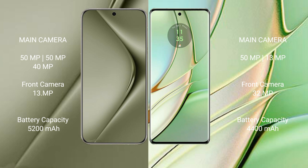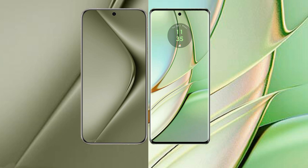The Vivo V70 Ultra packs a 5200mAh battery with 100-watt fast charging support. The Motorola Edge 40 has a 4400mAh battery with 68-watt fast charging support.